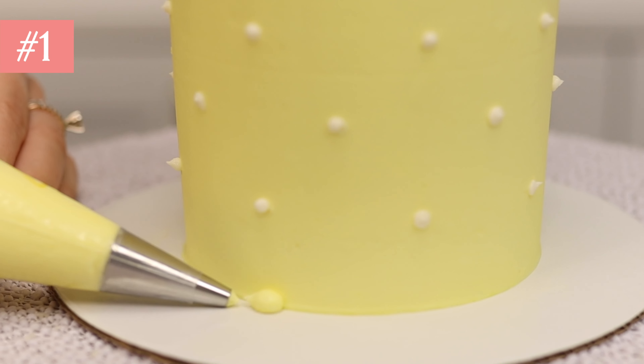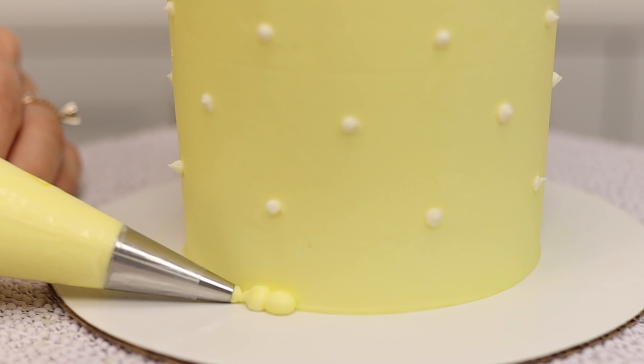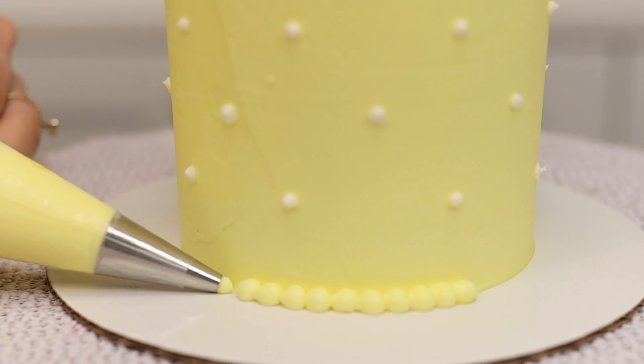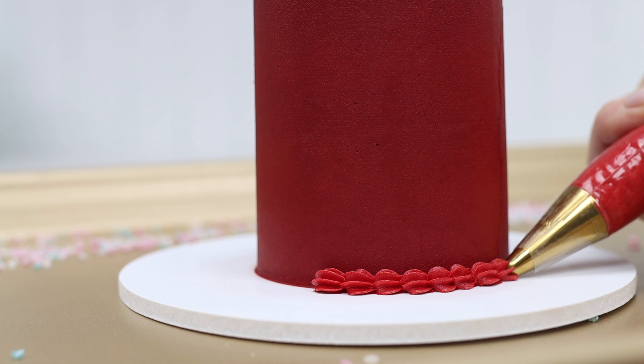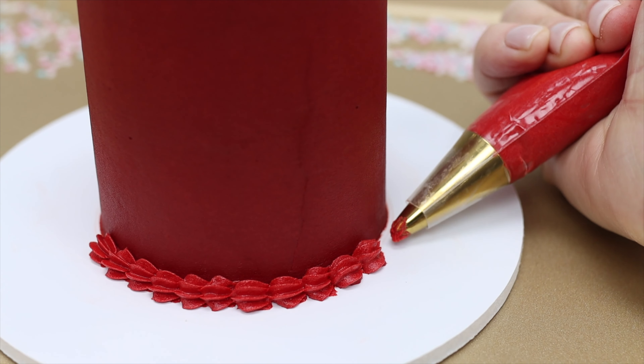With just a few spoonfuls of leftover frosting you can pipe a beautiful border. Scoop it up and spoon it into a piping bag fitted with any star-shaped tip or a round tip, and add pretty textured detail to the bottom or the top of the cake.